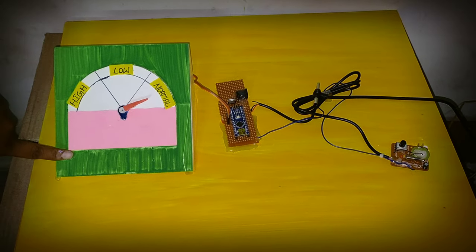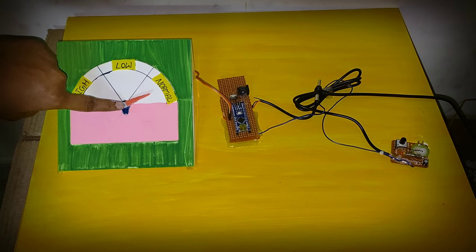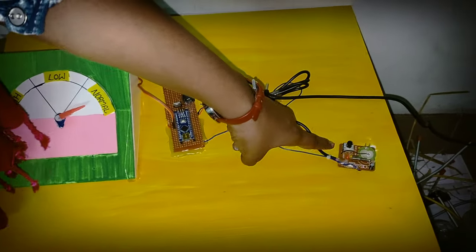This is the seismograph. We use a servo motor. This is the Arduino Nano. This is the vibrating sensor.